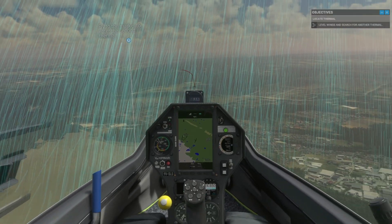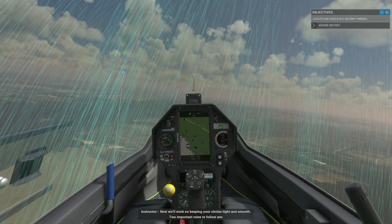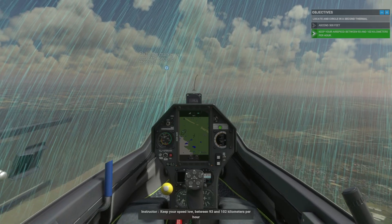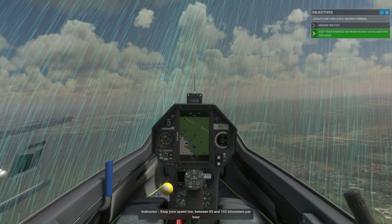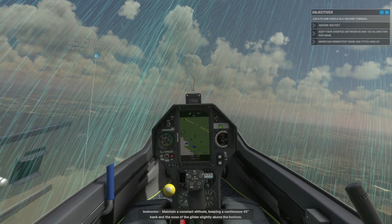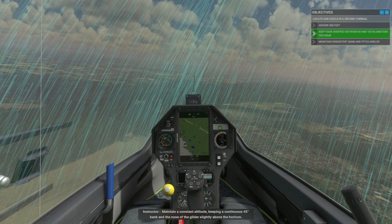Now we'll work on keeping your circles tight and smooth. Two important rules to follow are: keep your speed low between 93 and 102 km per hour, and maintain a constant altitude keeping a continuous 45-degree bank and the nose of the glider slightly above the horizon.